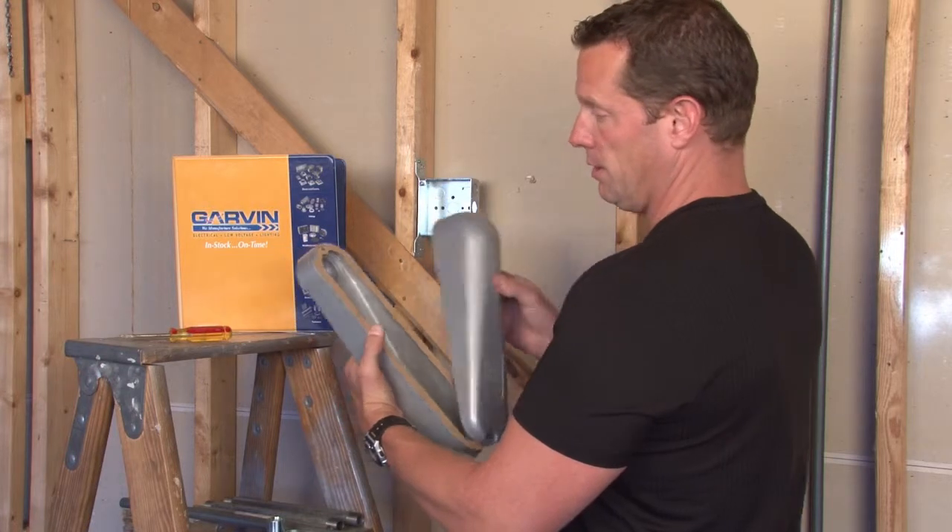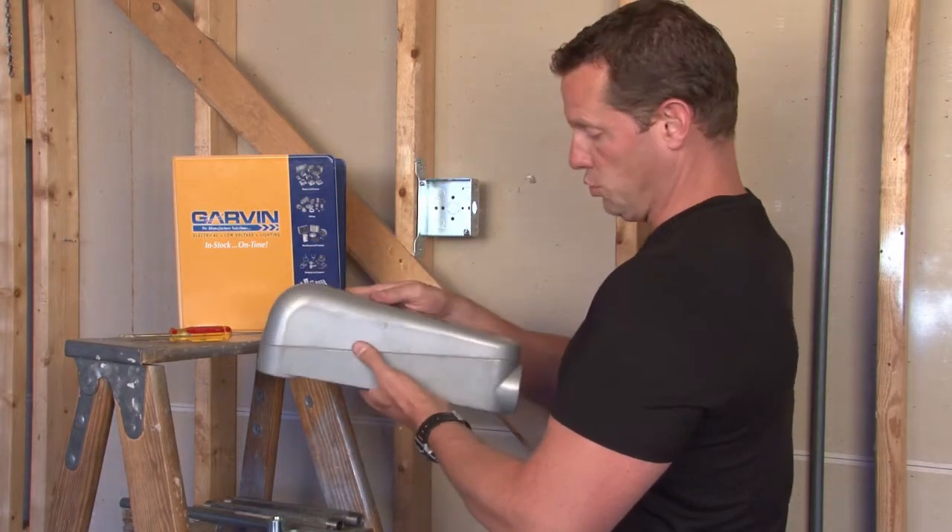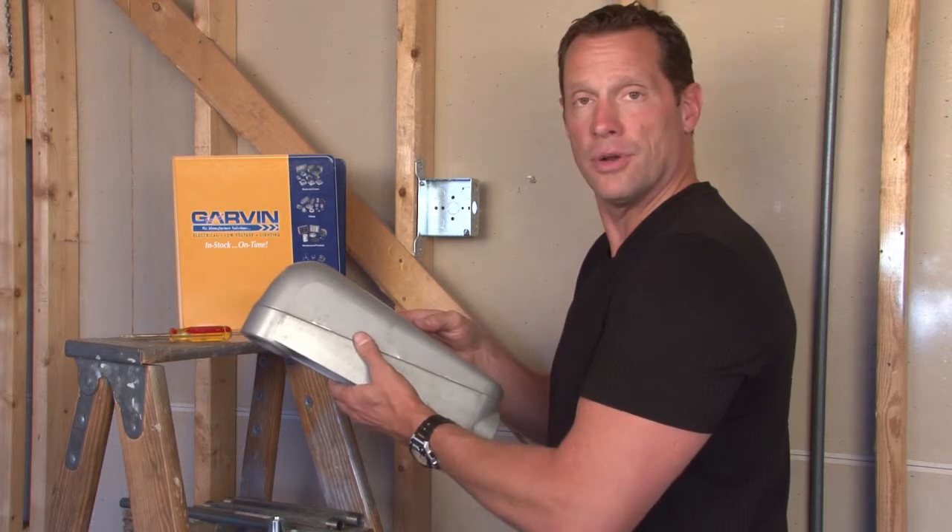Gaskets are included with the cover, as well as two screws to secure the cover in place.